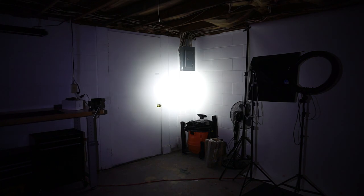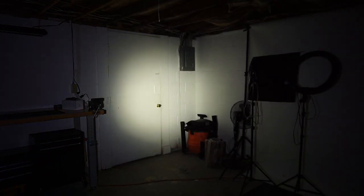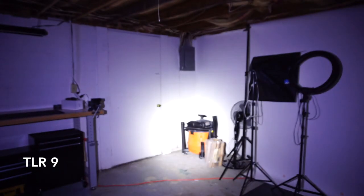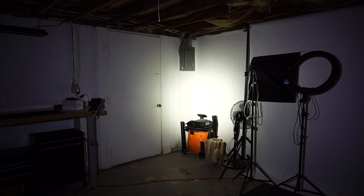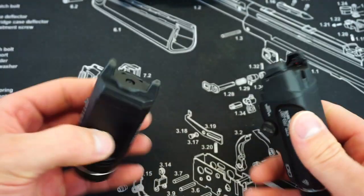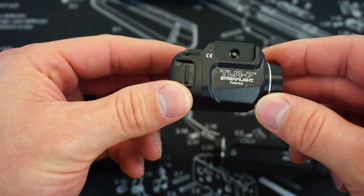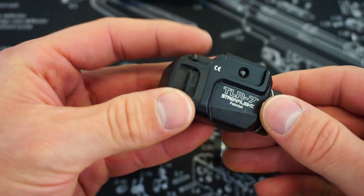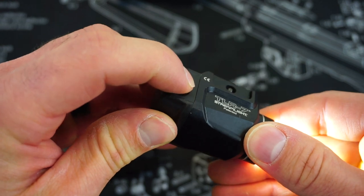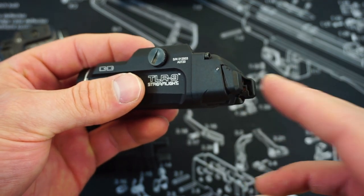I think they did a great job redesigning these switches. I really didn't have the biggest issue with the original TLR1 series and its toggle design in the back — depressing it down, double-clicking for strobe, and holding the opposite way for constant on. I did like how easy it was to reach. But I could definitely see the improvements in the new design. There were many complaints that the TLR7's side switches were difficult to access, making the light very compact but much harder to use — and obviously Streamlight is answering that here.